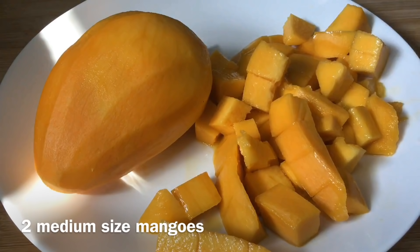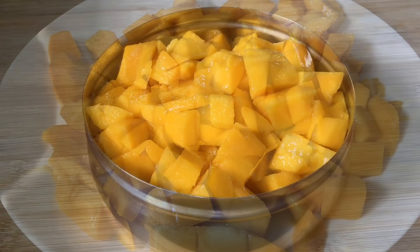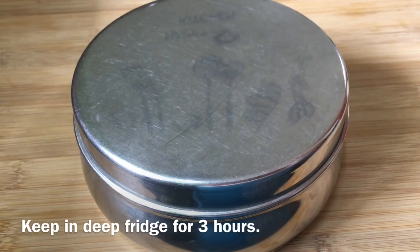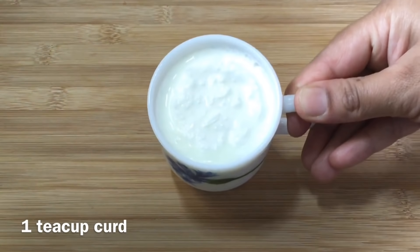First, we cut the mangoes into small pieces of medium size. This piece is cut into small pieces of medium size. It takes about 3 minutes.